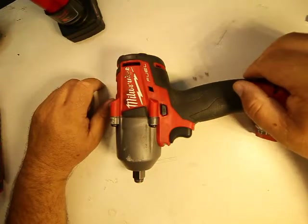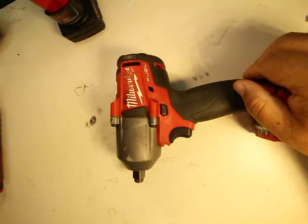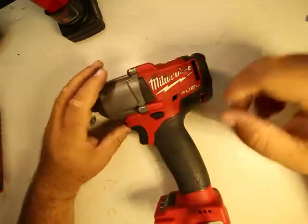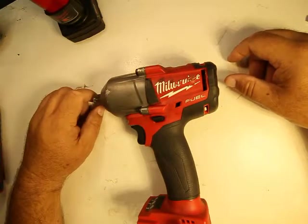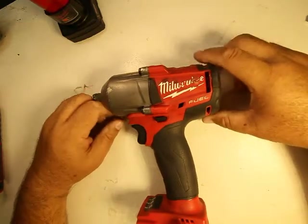This is really nice, especially if you have a pancake, five-gallon, or two-and-a-half-gallon air compressor where every time you take off a lug nut you get halfway through the tire and have to wait for the tank to fill up. With this right here, you don't wait. I rotated my tires with this on one battery charge — no problem, plenty of battery charge left.